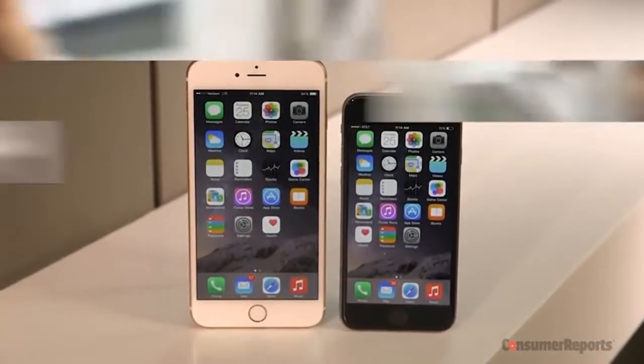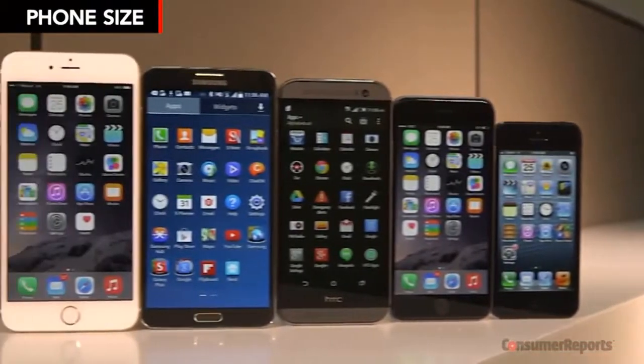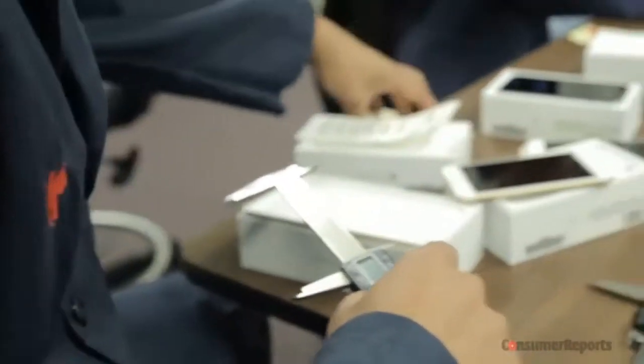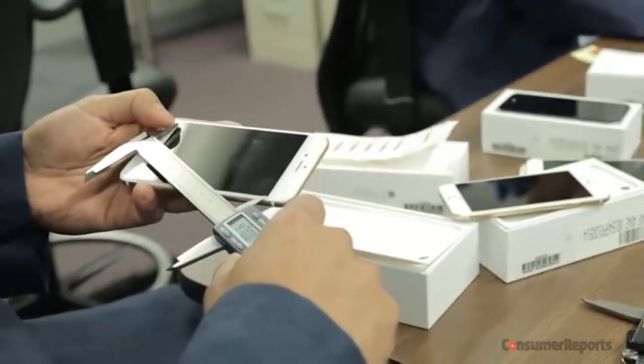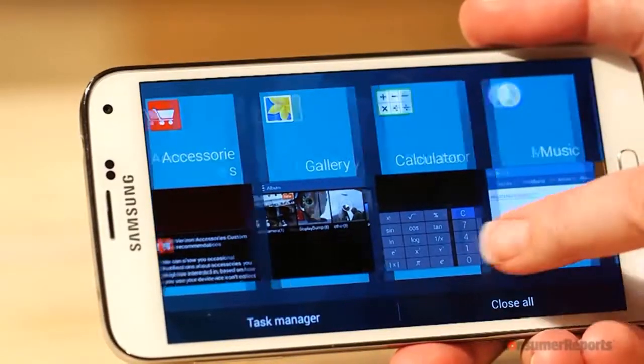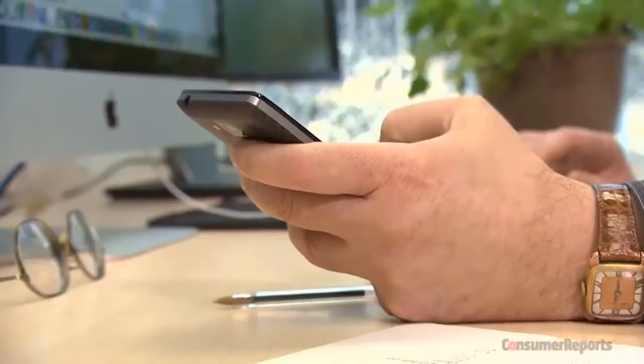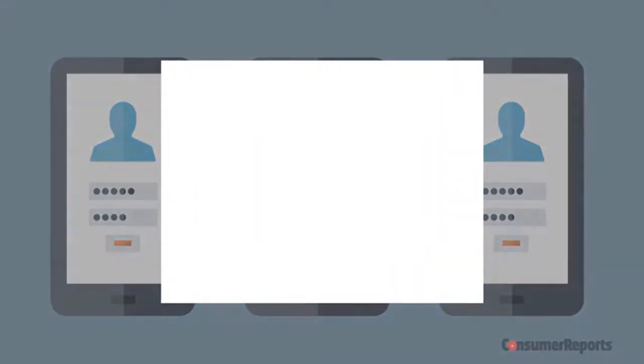Trying to decide between a phone and a phablet? Many phones are getting bigger and bigger, so now you have a lot more options when it comes to size. Most models we tested have displays in the 4.5 to 6 inch range. Models with really big screens are great for viewing web pages, maps, and videos, but may be hard to handle. Consider picking one you can use comfortably with one hand.